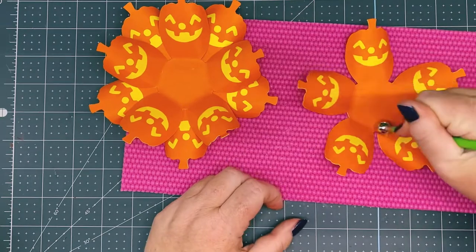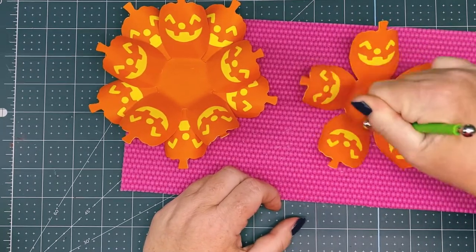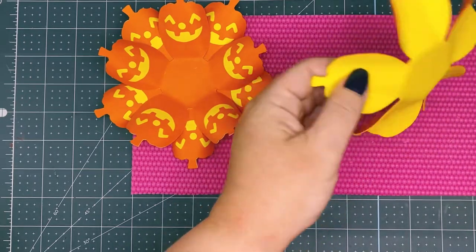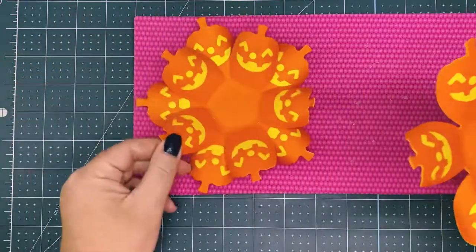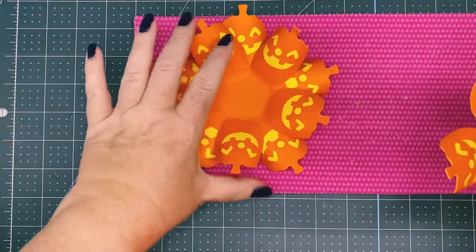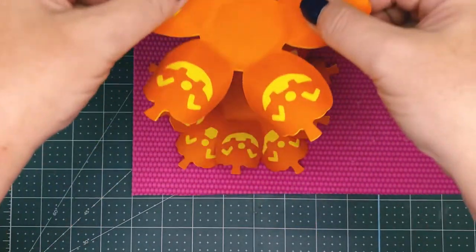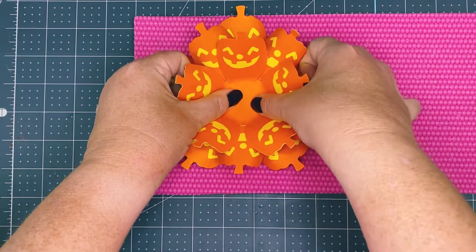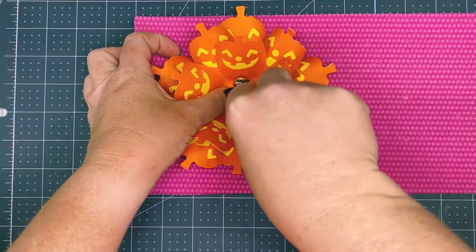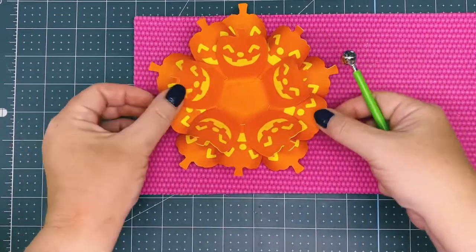Now we're going to roll our third layer. Add glue to the back. Here's our Y, here's our upside-down Y — just come straight down and place it right in between. We're going to roll the center where the petals meet the base just to make sure that glue adhered.